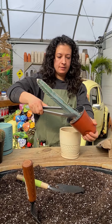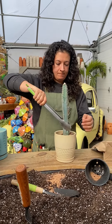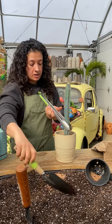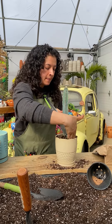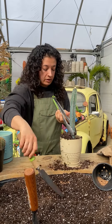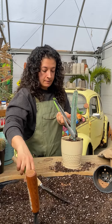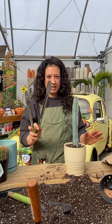So I'm using kitchen tongs to squeeze it out of the pot, and I'm going to put it right in. Then I'm going to hold the tongs while I use my trowel to fill around and kind of get in between the root ball that was already there and the side of the pot. So that's the first method with kitchen tongs.